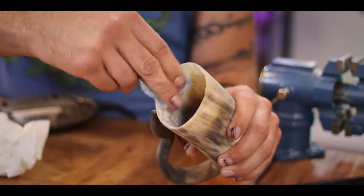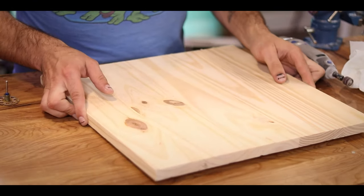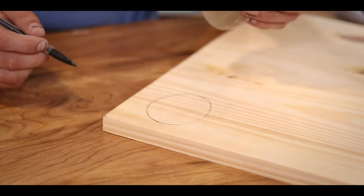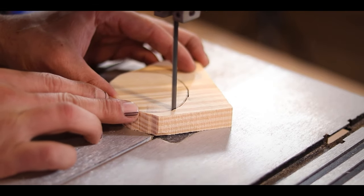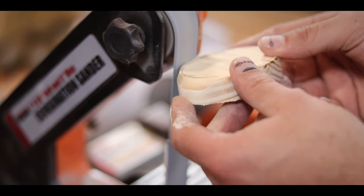From here, I'm just going to try to bevel this little ring so that the plug will fit in easier. To make my plug, I'm using a piece of wood and tracing around the outside of my horn. Next, I cut that shape out with my bandsaw, and then I bevel the edges on top just so I can get it to start to fit into the horn.